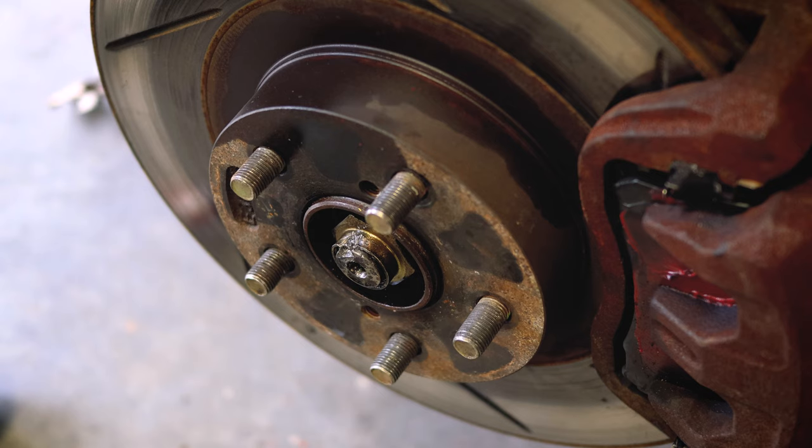The internet says this should be about a one hour job. This little divot in the nut there — I have not been able to get that out for anything. I've broken a drill bit, I've broken — or technically horribly mangled — a screwdriver. I've done quite a few other things and cannot get that thing to come off. The impact gun is not breaking it loose on its own.